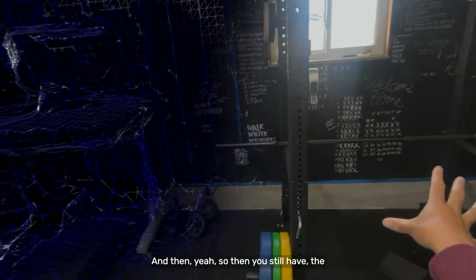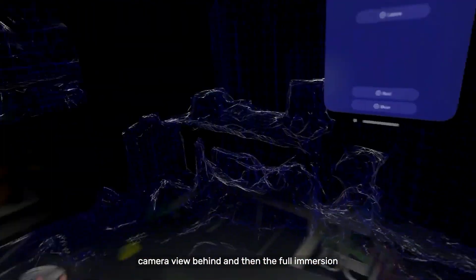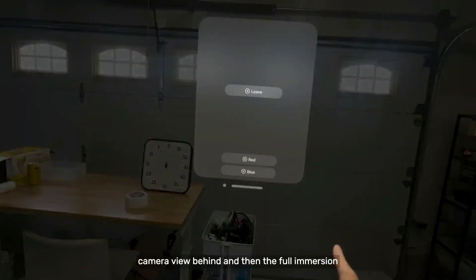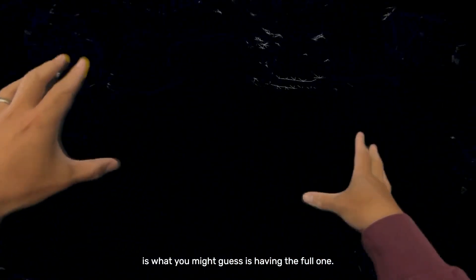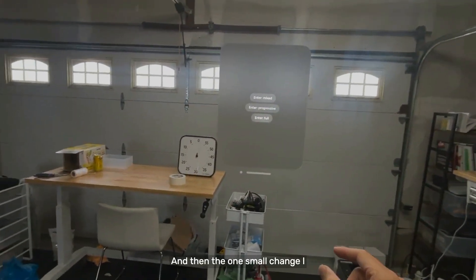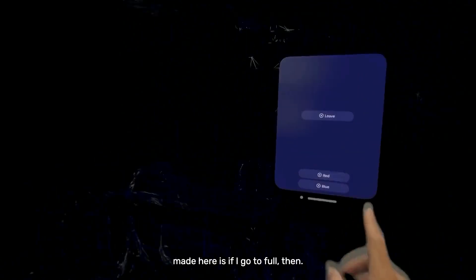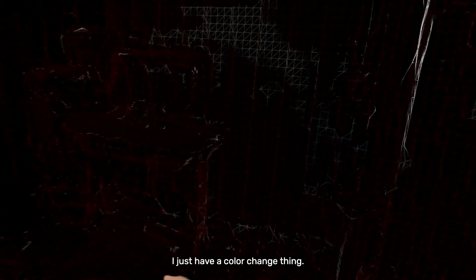You still have the camera view behind, and then full immersion is what you might guess — having the full one. It doesn't have this entire area scanned yet. The one small change I made is if I go to full, there's a tiny change here.